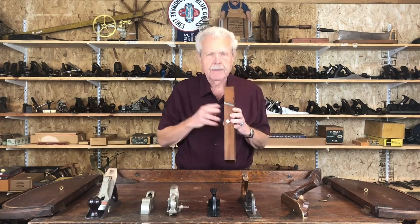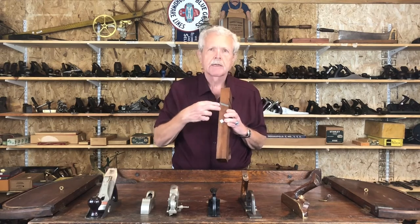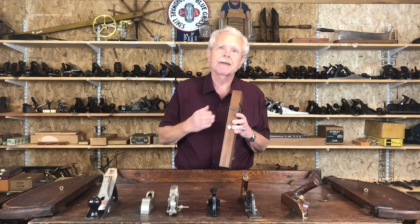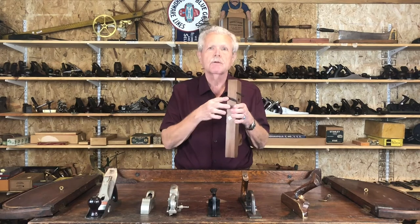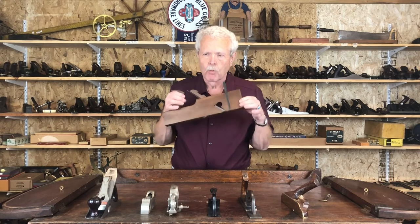The characteristic of a rabbit is that the iron or cutter goes all the way to the sides of the stock. The reason for this is, when you're making a rabbit joint, you've got to get right up against the remaining portion of the board, because you're making a step cut, so your cutter has got to go all the way across. This one in particular has a skewed iron, which is very typical of rabbits. It's also got two knickers, because sometimes rabbits have to be cut against the grain — you need your knickers to cut the grain so you get a nice clean cut without any tear out. This is a classic form of wooden rabbit.